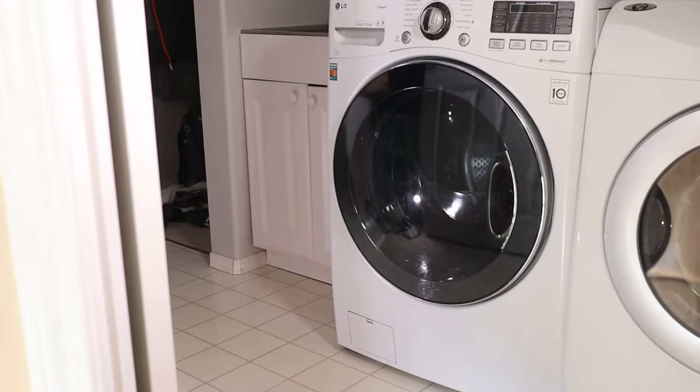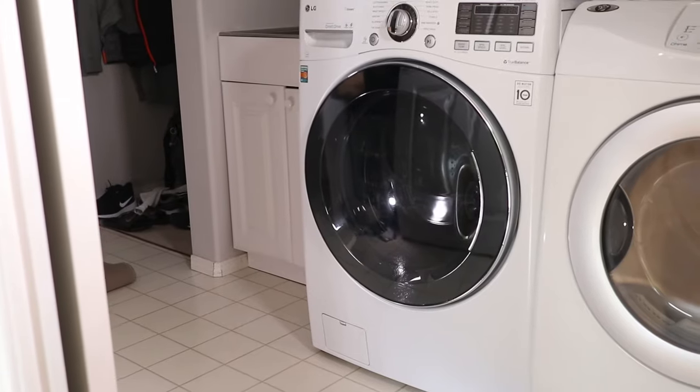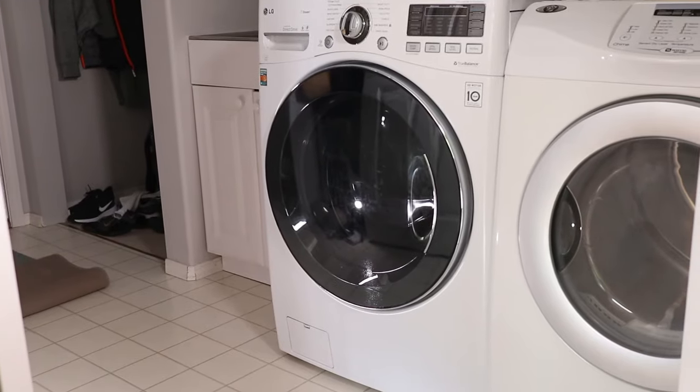In this short video I'll show you how to manually drain an LG washer, but the process is similar on other brands as well. No matter if you have a broken pump, OE error, or the power is out, here's how to manually drain a front loading washer.